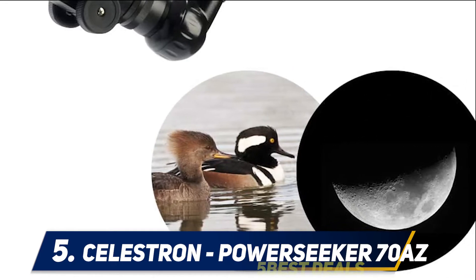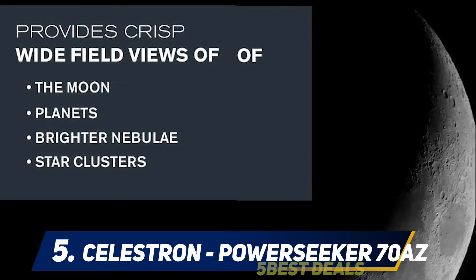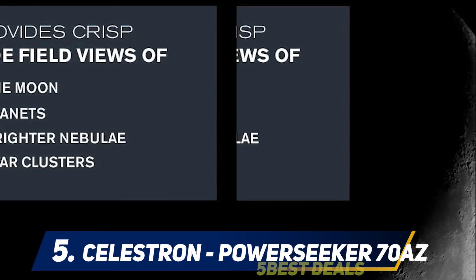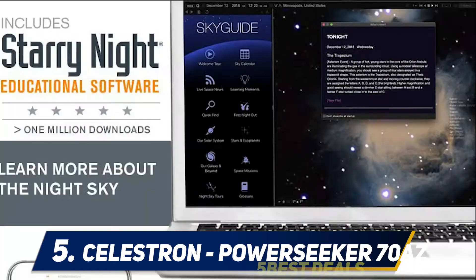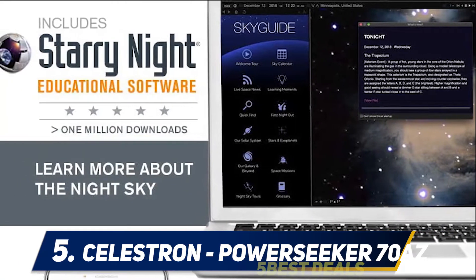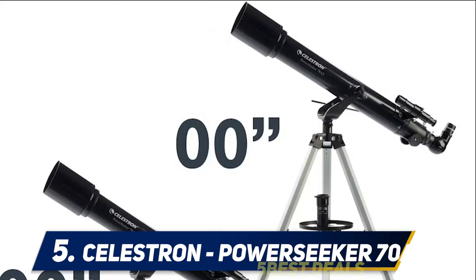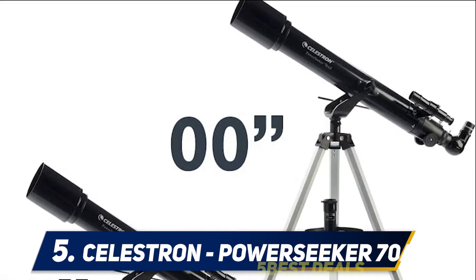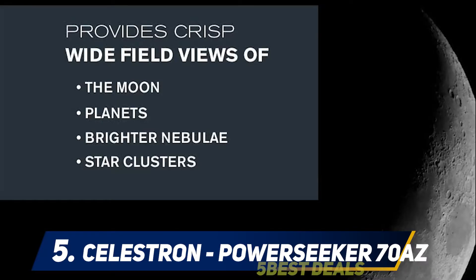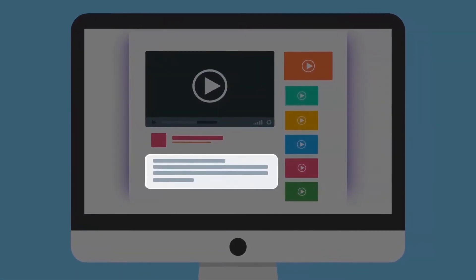The Celestron PowerSeeker 70 AZ continues the grand PowerSeeker tradition of great expectations and huge letdowns. We generally recommend steering clear of sub-$100 telescopes as well as sub-$200 tripod-mounted instruments. The 70 AZ is actually one of the better PowerSeeker scopes, but still falls short of delivering a really useful instrument out of the box. For more information and pricing, check out the product links in the description.